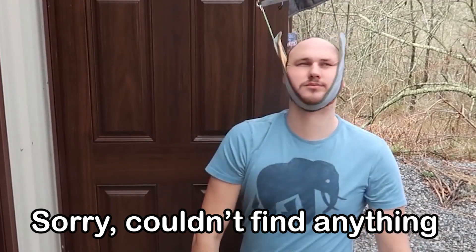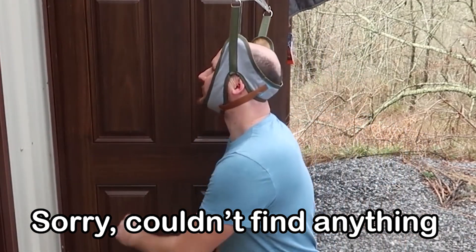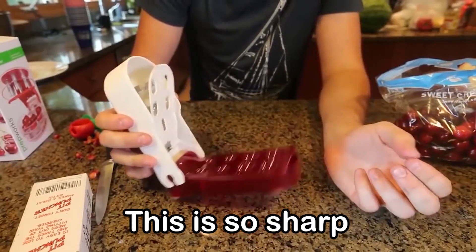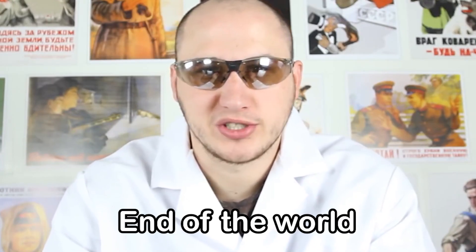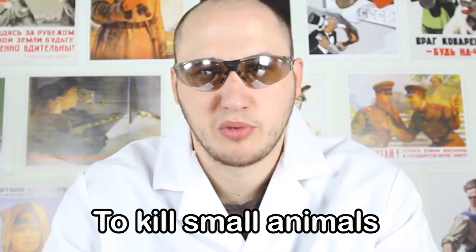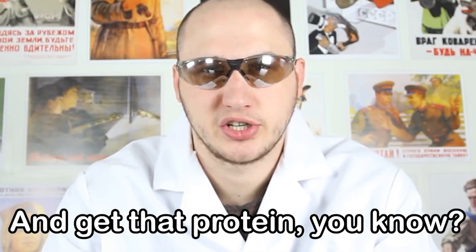X is for... Y is for — you see right here? Ow! This is so sharp. Z is for Zombie apocalypse weapon — end of the world survival weapon. You need to make some kind of weapon to kill small animals and get that protein, you know.